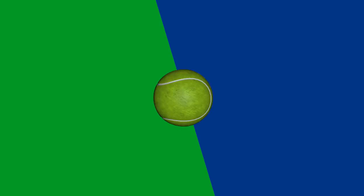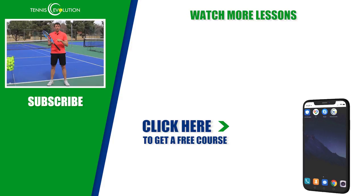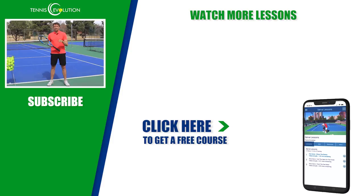Before you go, I've got a free gift for you — a free instructional tennis course inside the Tennis Evolution app. It's like having me, your high-performance tennis coach in your pocket, former top 100 pro, eager to help you get to the next level. Click the link in the description below or somewhere in this video to get that free course inside the free Tennis Evolution app. Here's to happy kick serving — we'll see you at the next one.